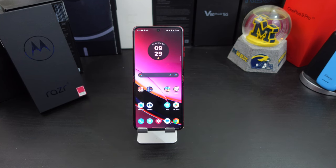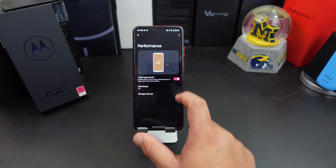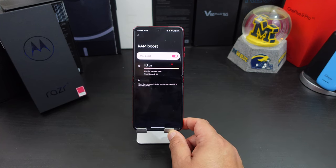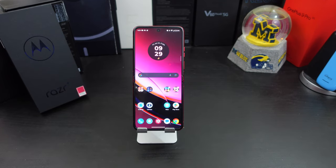Number ten: if you want more RAM, you can use some of your storage as a digital RAM boost. Go into Settings, then System, then Performance, and you'll see RAM Boost. You can go from 8GB to 10GB — when there's enough device storage, it uses part of it to extend the RAM. If you don't want it, you can turn it off. But there you go — 10 gigs of RAM just to give you that extra performance. That wraps up the 10 things you should do.